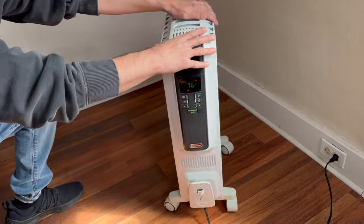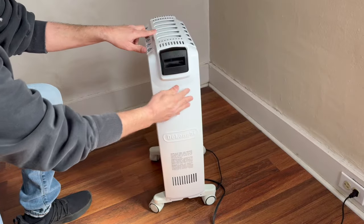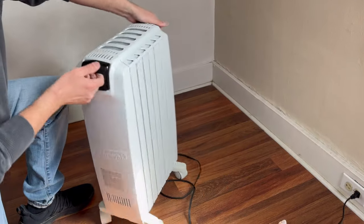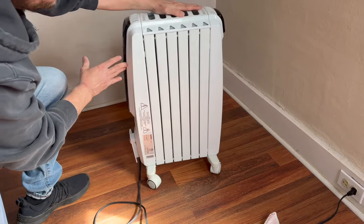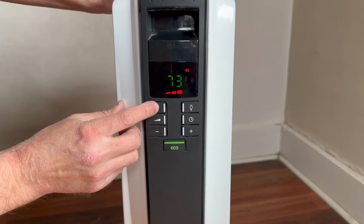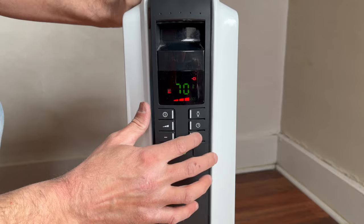The wheels on the bottom make it very easy to move around your room. It's also light enough to pick up with the convenient handles on both ends. This heater worked great in a 300 square foot room that didn't get enough heat from our furnace. This has a thermal cutoff that will shut the heater off in case it overheats. The control pad is very intuitive to use.